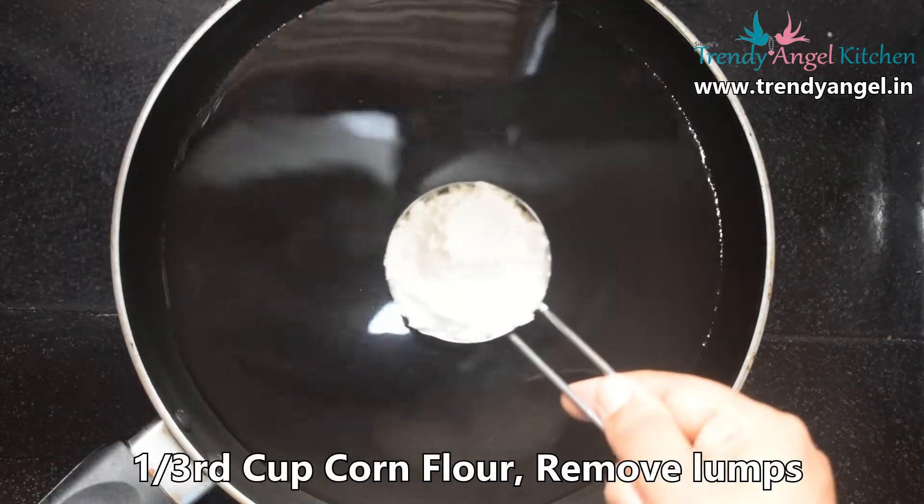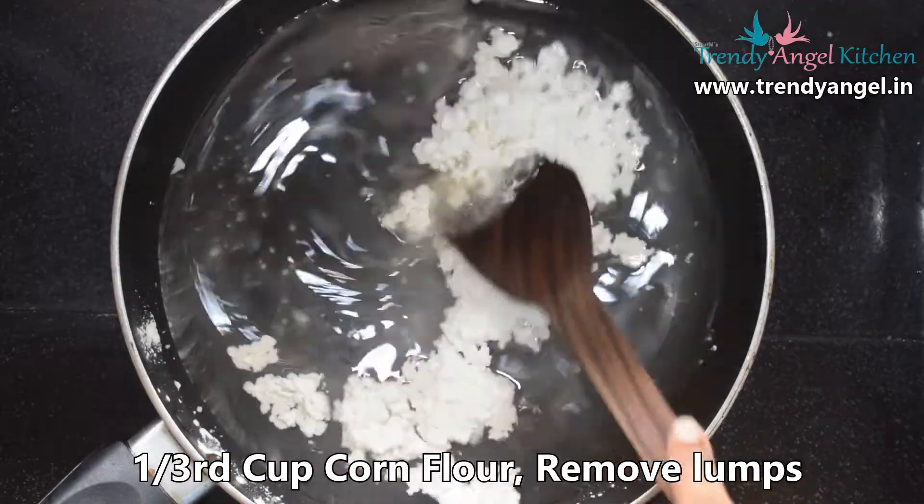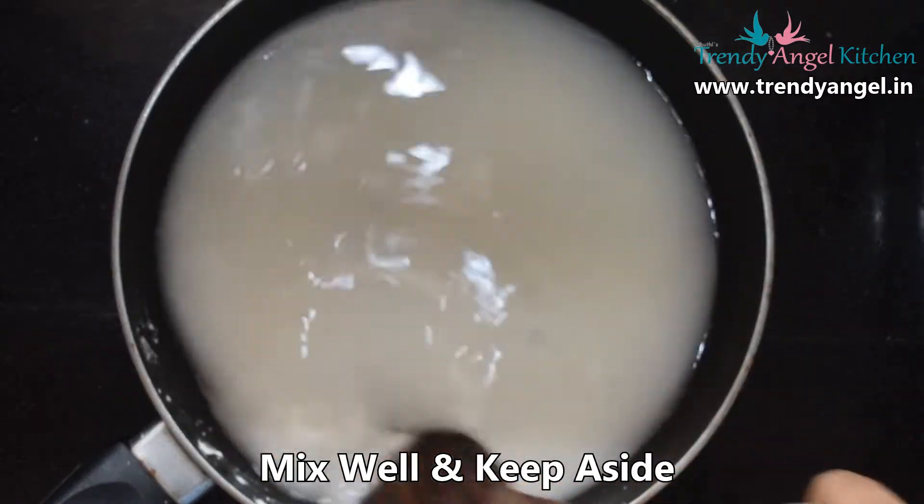After dissolving, add corn flour. Give a good mix and remove all the lumps. Once you remove all the lumps, keep aside.